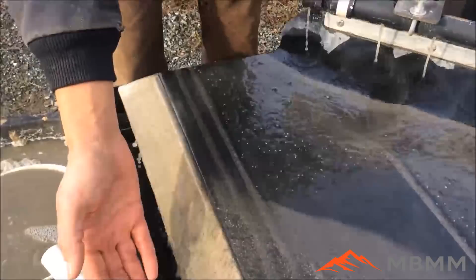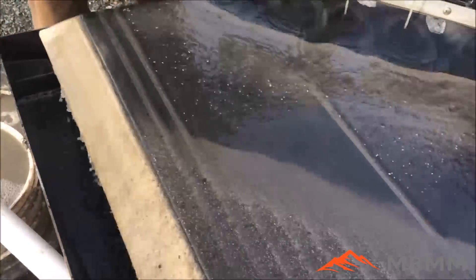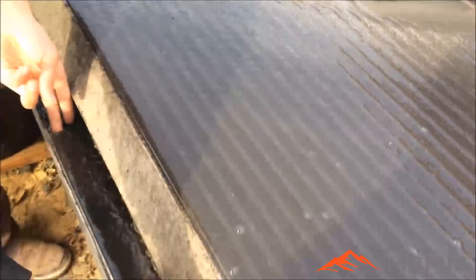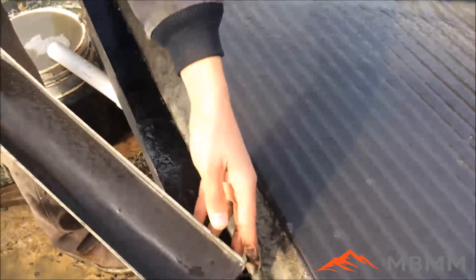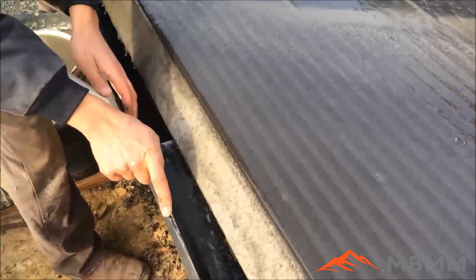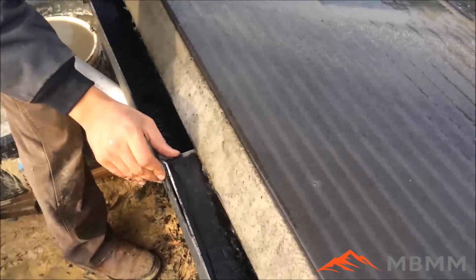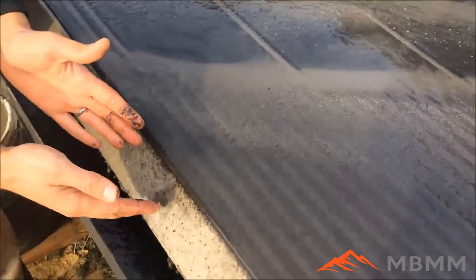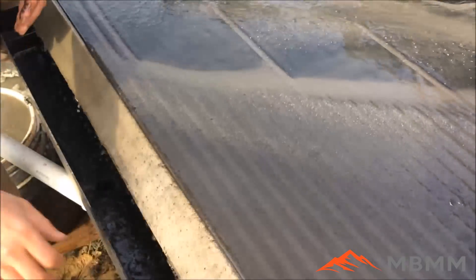The material is coming down and being caught by our two safety grooves, coming across here with very little going down into the number three middlings. I'm going to play with the splitter here a little bit and turn it around so that anything coming down here catches a little bit of waste, and all the rest is going off to the waste now.